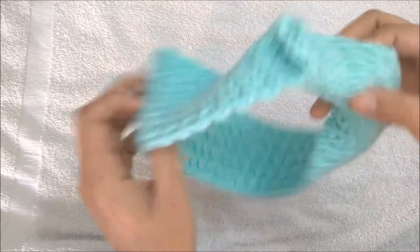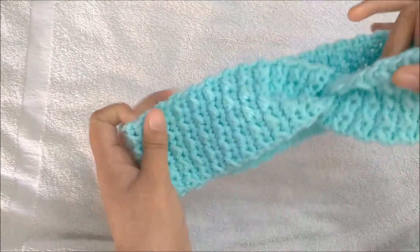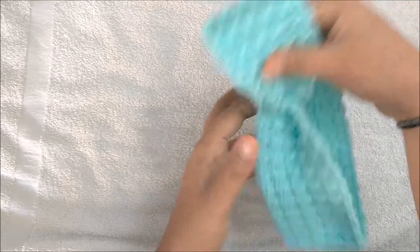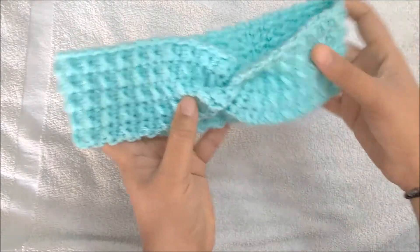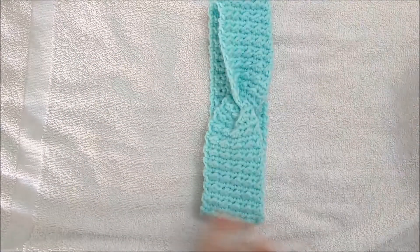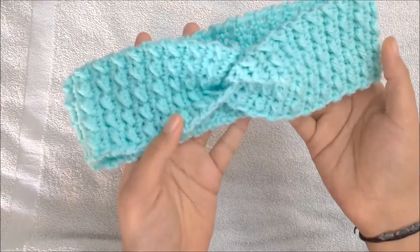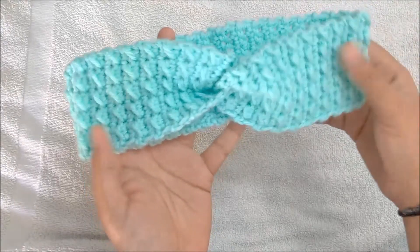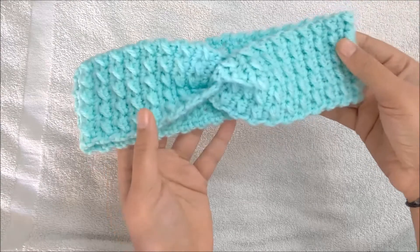Now I've secured the yarn. Turn it to the right side and you can see the pebbled side — this is how it will sit in the center of your head. This is how our headband is going to look. I hope you really liked and enjoyed watching this video. Please leave your comments and suggestions so that I can improve. I will come back with another crochet video tutorial. Until then, bye-bye!